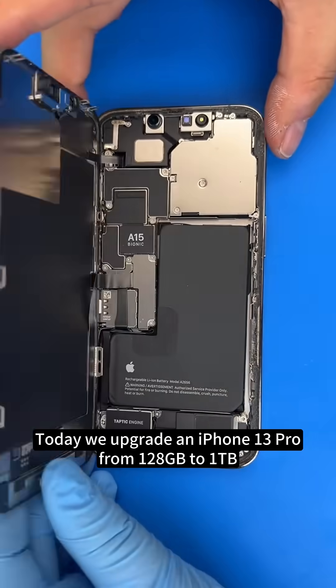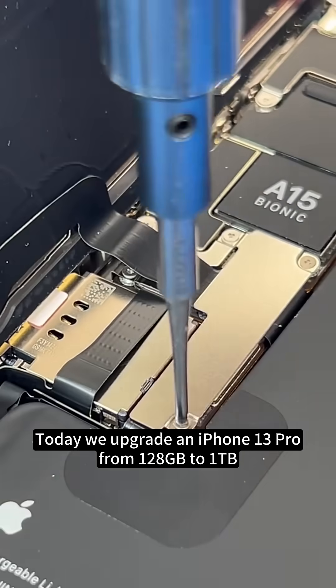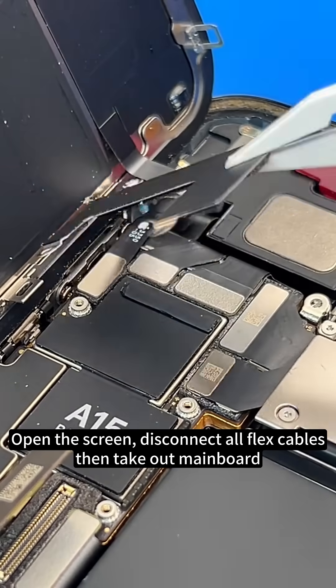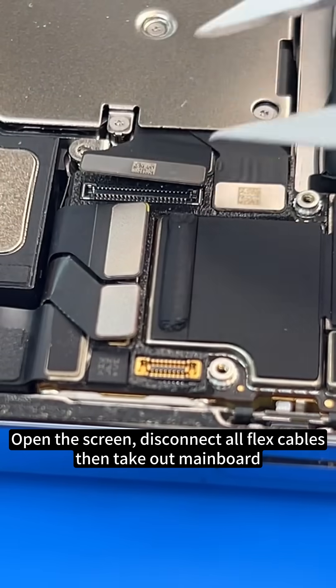Today we upgrade an iPhone 13 Pro from 128 GB to 1 TB. Open the screen, disconnect all flex cables, then take out the mainboard.